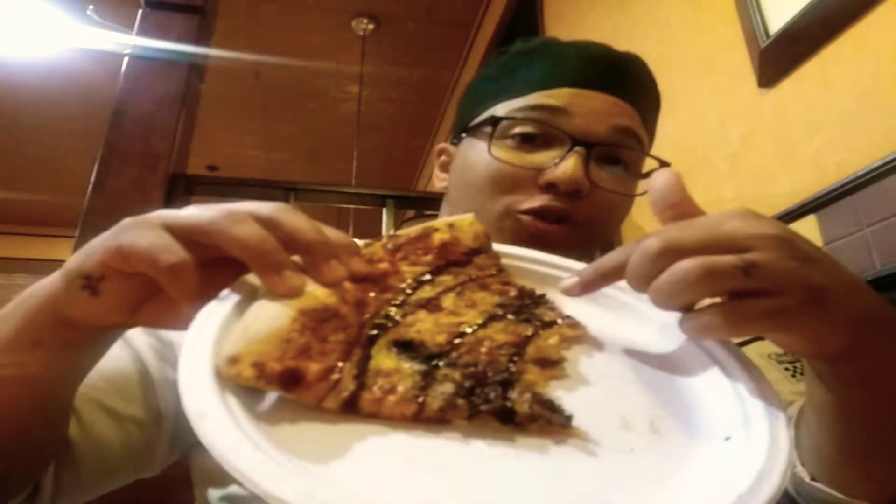It is the caramelized onion bacon pizza. And right after we're done taking it out of the oven, we're going to top it off with the balsamic glaze reduction. I'll show you right here.